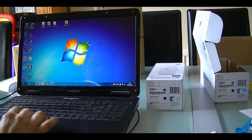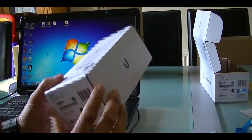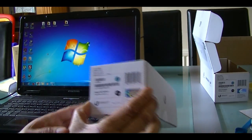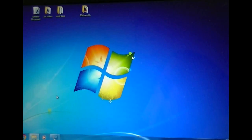The PC IP address has to be set to the same range as these units, which are in the range of 192.168.1.x. The default IP address of the unit is 192.168.1.20, so now let's log in to the unit.